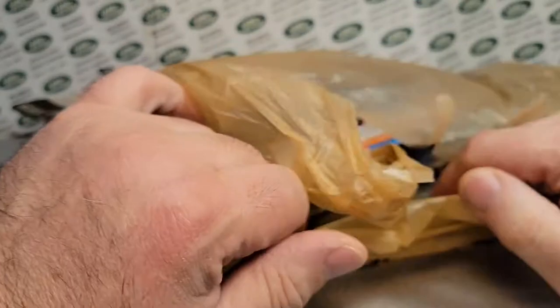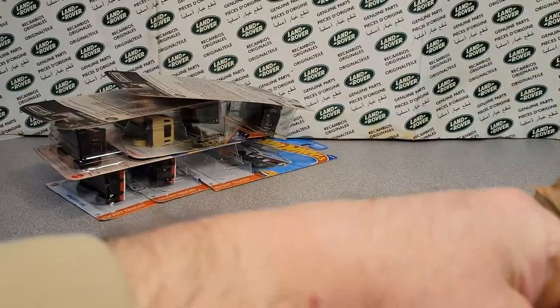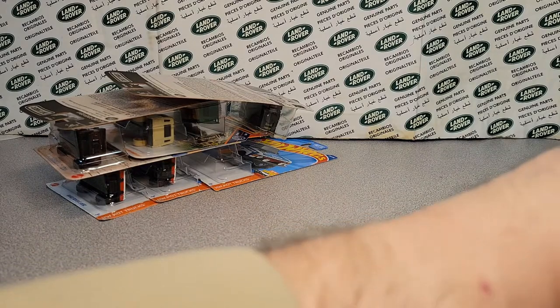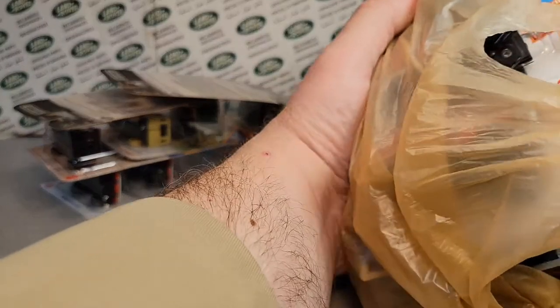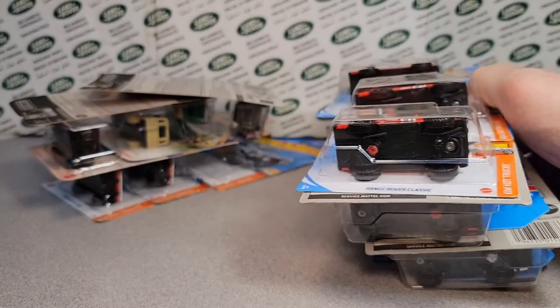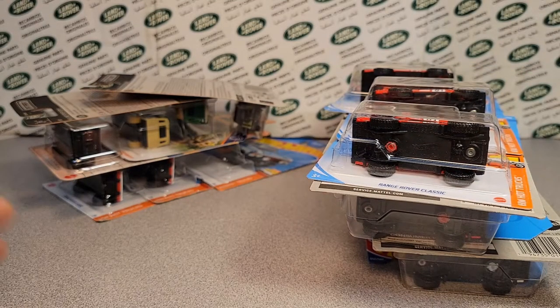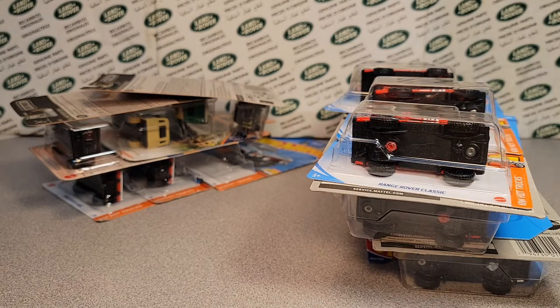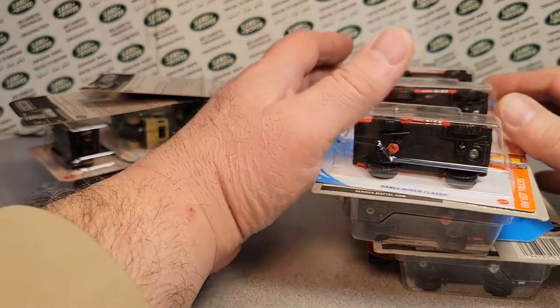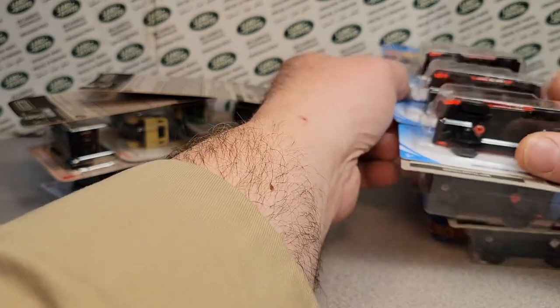So last week we went to the die-cast meet. This is the bag from my friend John — he's a retired Navy boy, Kansas City fan. We don't hold that against him, but anyway, we got a bag of stuff from him. He lets me know what's going on over messenger. So let's take a look.